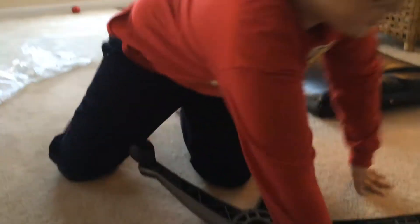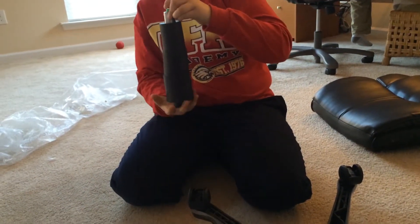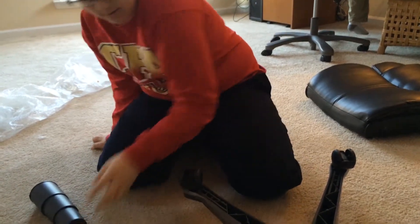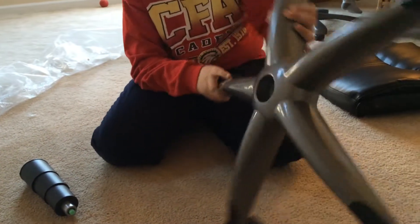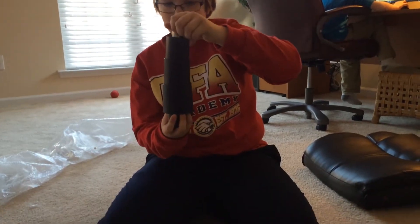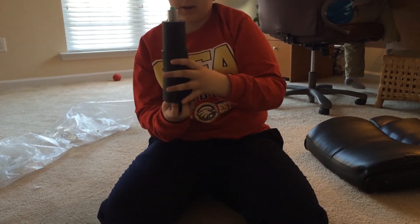Next, you're going to unbox this thing. Then, if you've done that, you flip this over. And hold it by this, because if you hold it by this, this will fall out like that.